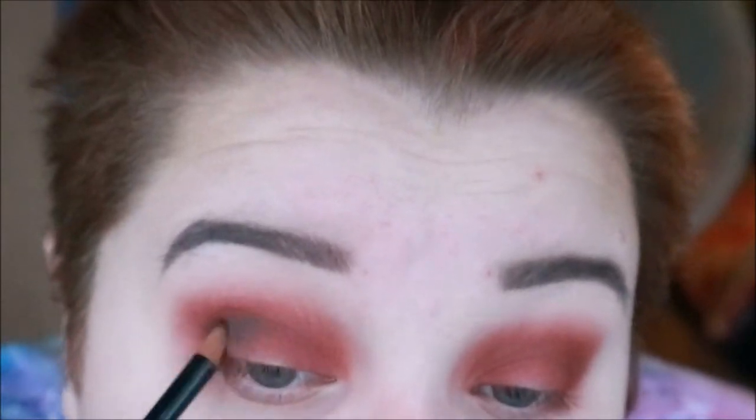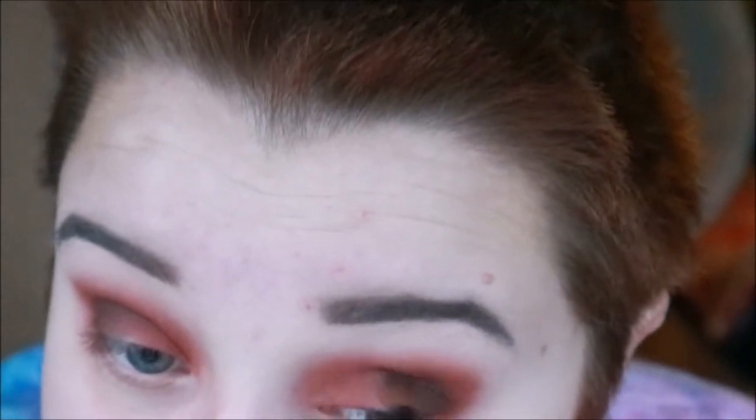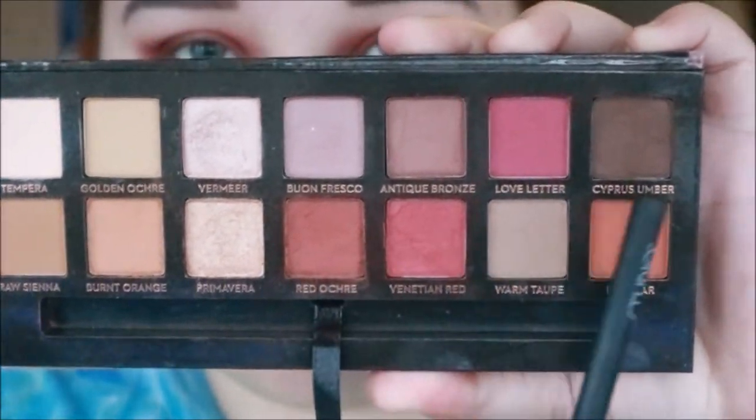Then using Cypress Umber to deepen it up even more and make it look more dark, and then just blending that out. Then mixing Red Ochre and Cypress Umber to bring the red tone back but still keep the outer corner a deep colour.